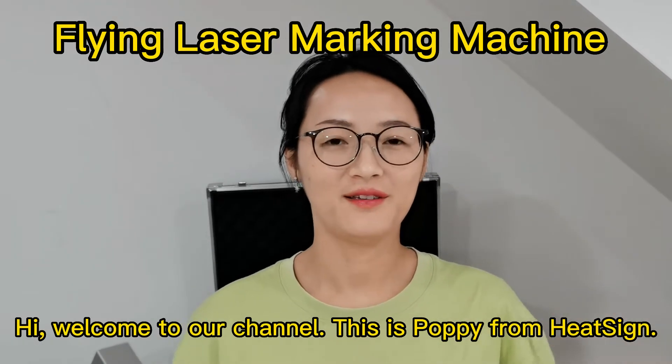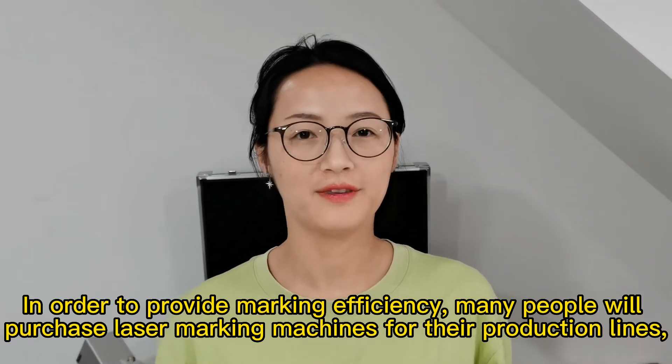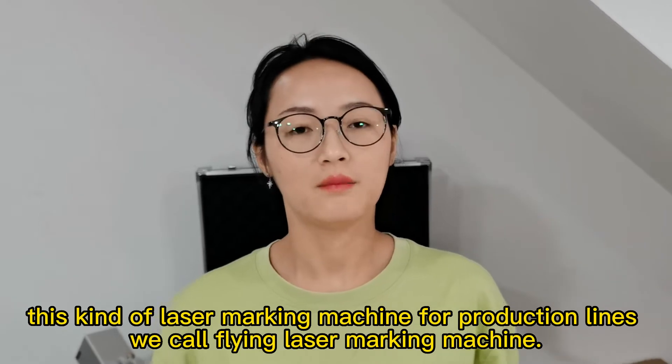Hi, welcome to our channel. This is Poppy from his side. In order to provide the marking efficiency, many people will purchase the laser marking machine for their production life. This kind of laser marking machine for production life we call the flying laser marking machine.